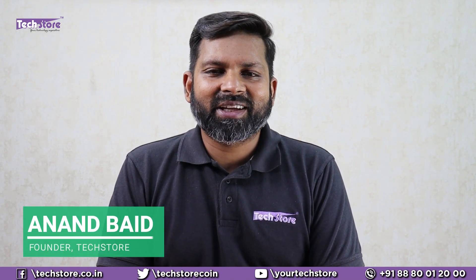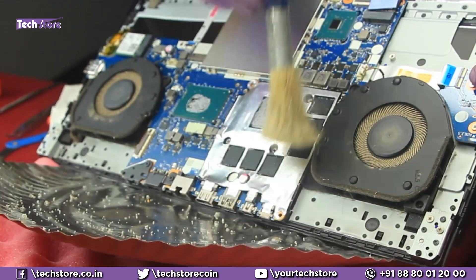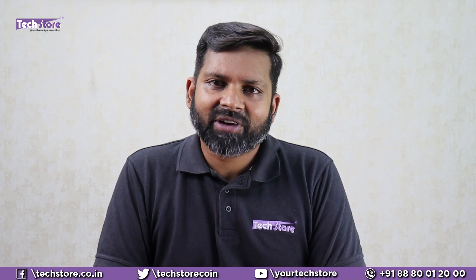Hey guys, I am Anand, your tech guide from TechStore, and in this video I am going to be showing you the procedure to completely rip apart the base of the Lenovo Legion Y540. If you have been using this laptop for a while and you are feeling that the heating is too high, the thermals are giving away, and when you are playing a game there are a lot of FPS losses, then this is the video you should watch. After watching this video, you will be able to clean up the entire thing, replace the RAM, hard drive, SSD, put thermal paste — literally do everything that you would want to your Lenovo Legion Y540.